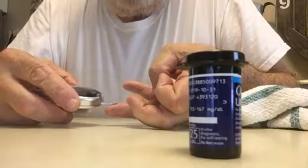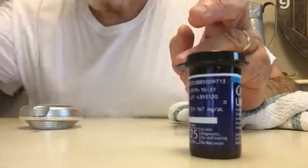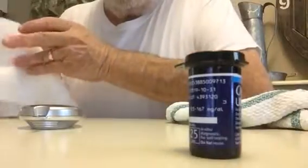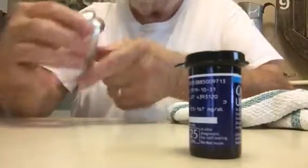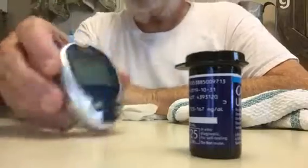I run that little dot of blood right up to the strip — three, two, one — and there we go: one seventeen. That's a good reading. It's all backwards on the screen, but simple as that.